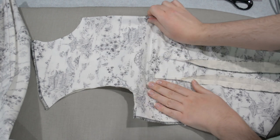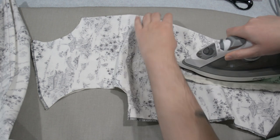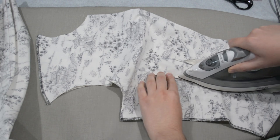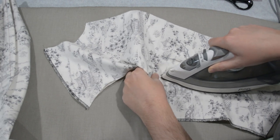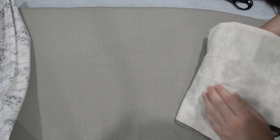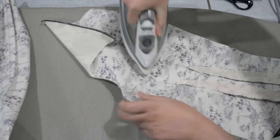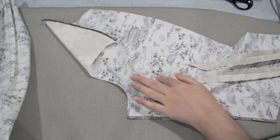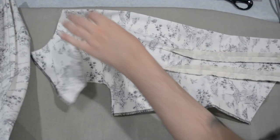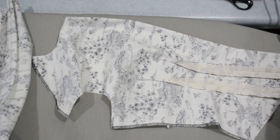I pressed the little tips of the darts toward the center front, which is how I normally press darts. It's nice to use as much steam and heat as I want on muslin without worrying about iron sheen. The smell of hot steamed muslin is actually a very pleasant smell — for any seamstresses who've worked in a workroom where muslin is being pressed, you'll know. I wonder if there's a candle that smells like that; someone's probably tried.